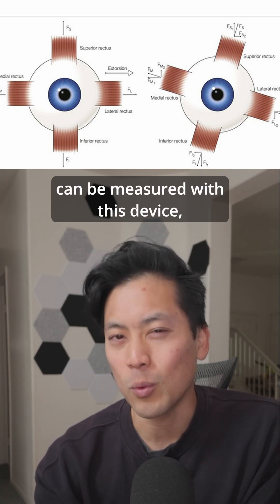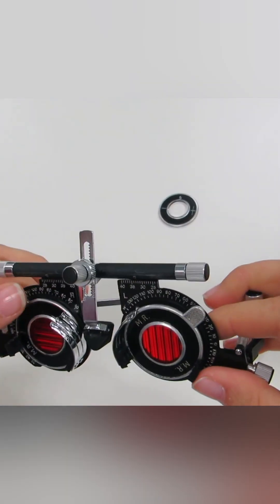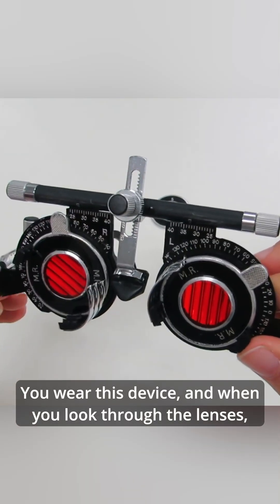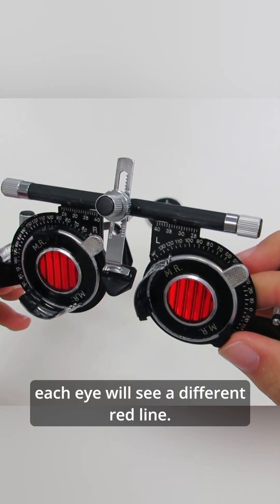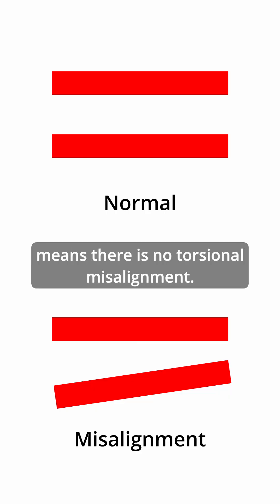The rotational misalignment can be measured with this device, the Maddox Double Rod Test. Here's how it works. You wear this device, and when you look through the lenses, each eye will see a different red line. If these lines are parallel, that means there's no torsional misalignment.